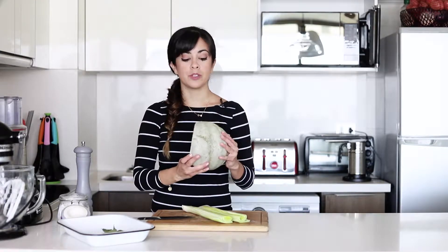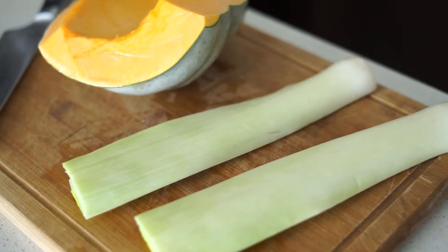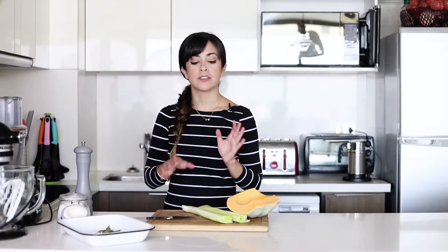With the pumpkin, what I'm going to do is do some slices. Not everyone likes to eat the skin, but that doesn't matter because you can always take it out. I just want to show you a different way of presenting a pumpkin. This we're going to mix with some bay leaves and also olive oil, salt and pepper, and it's going to go into a preheated oven at 200 degrees for about 40 minutes or until you can see that the pumpkin is nice and soft.